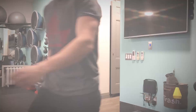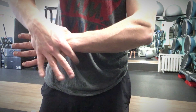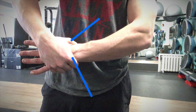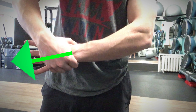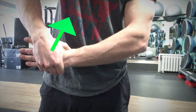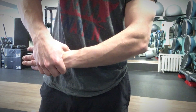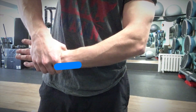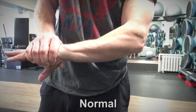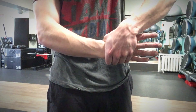So give this stretch a try. First, grab the wrist that's sore at the base of the palm with the index finger and thumb of your opposing hand. From there, you want to pull your hand away from your wrist and slightly deviate the wrist towards you until you feel a gentle stretch on the outside of the wrist. You might also hear a pop or a crack in the wrist joint, which is totally normal. Hold for about 10 to 20 seconds and repeat on the other side.